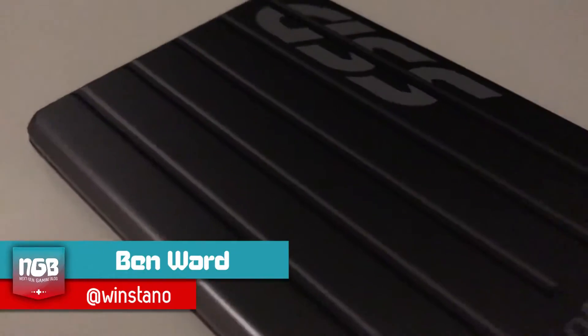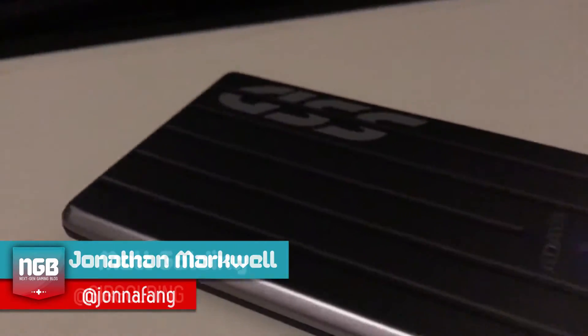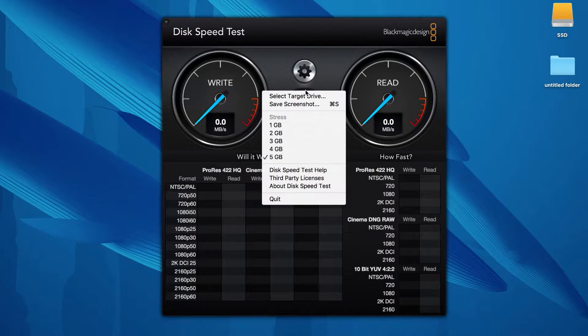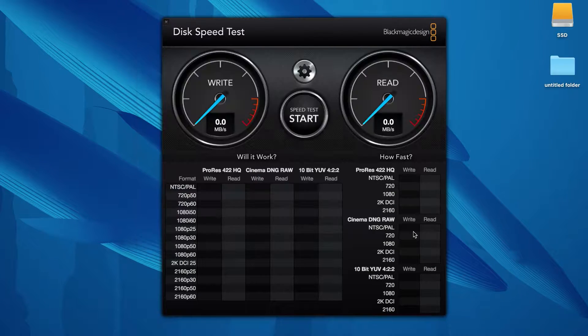We're going to take a quick look at the new ADATA SC660H external SSD. It's a small two-and-a-half inch sort of form factor size enclosure, so it looks the same as any normal hard drive. However, the big difference is that it is incredibly quick.